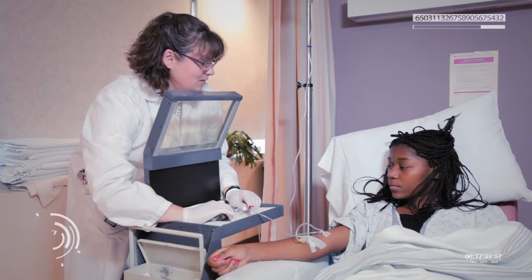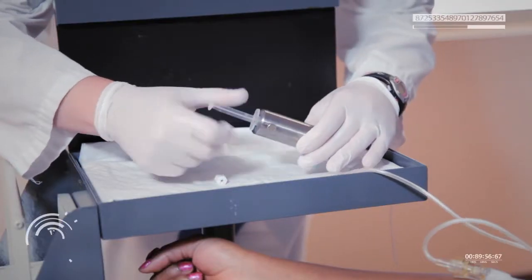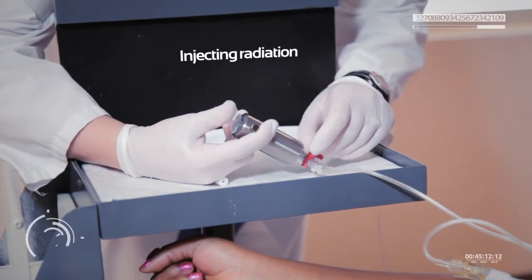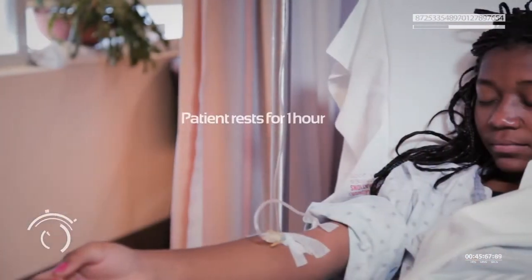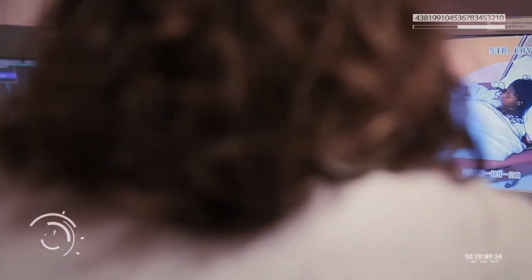Once the injection is done, people just lay around for an hour while the glucose moves through the body. They don't want their muscles to start using the glucose. The technologist told me she would watch on a camera and get me after an hour.